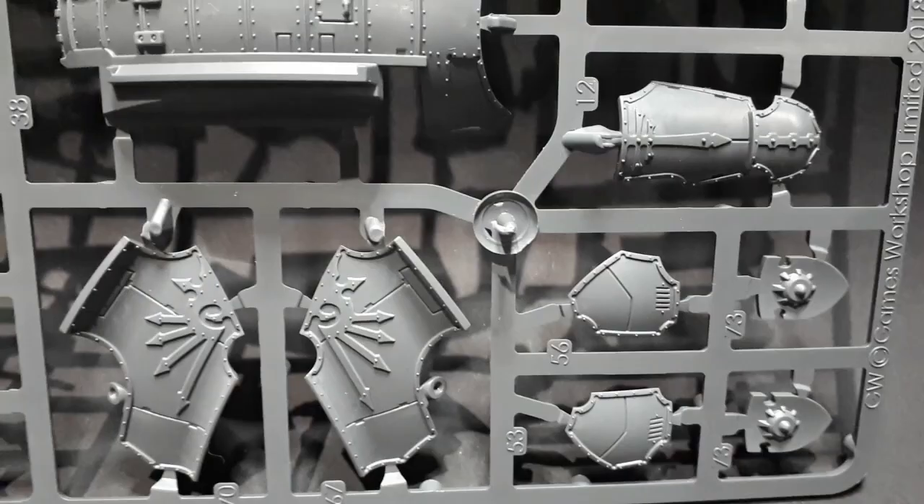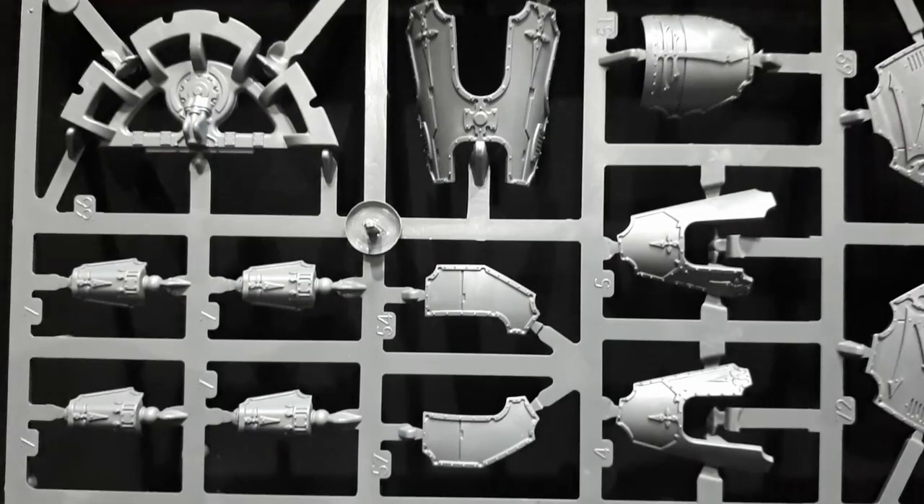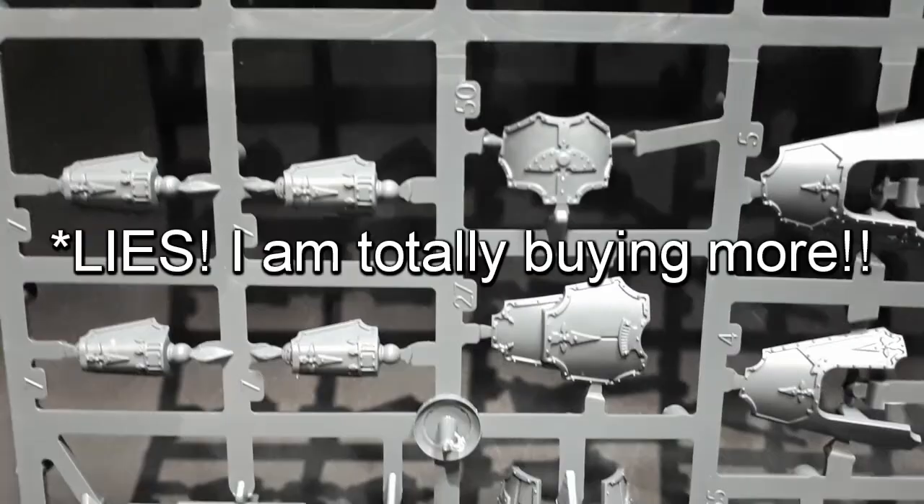Each Titan comes with armour plates for loyalist and traitor Titans and a blank plate, which is a nice touch, as I plan on building the box in the way that allows me to use the contents as two separate forces or one big one, as I probably won't be buying any more for this game.